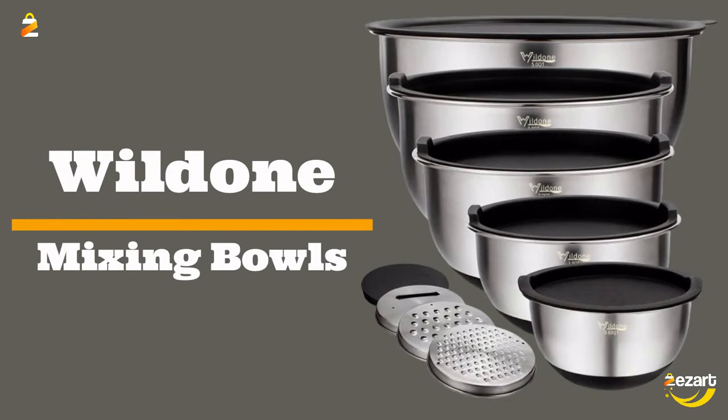Wild One Mixing Bowls set of 5 stainless steel nesting bowls with airtight lids, 3 grater attachments, measurement marks, and non-slip bottoms. Sizes: 5, 3, 2, 1.5, and 0.63 quart. Great for mixing and serving.